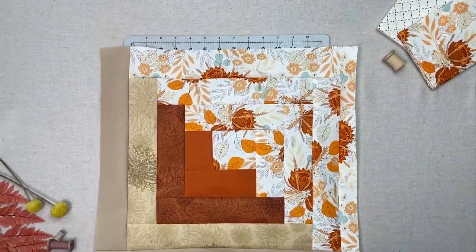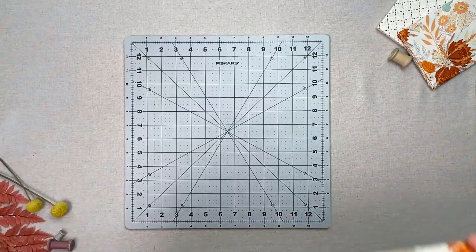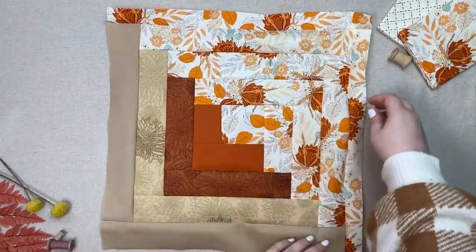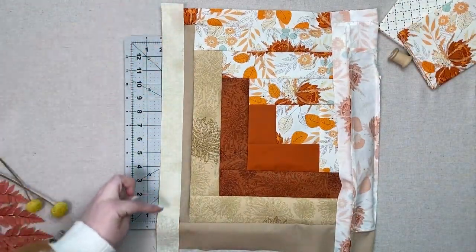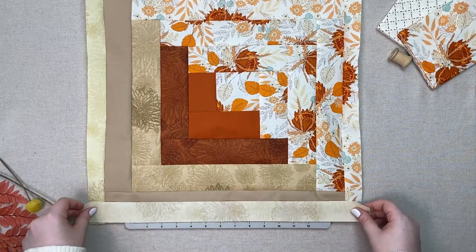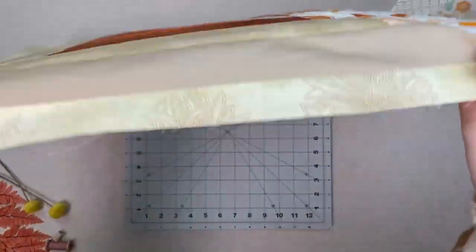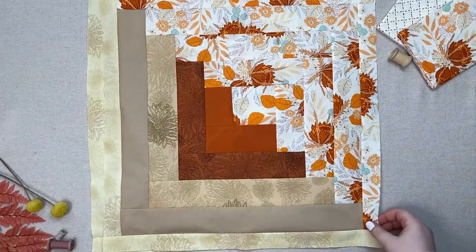Take one 18.5 x 1.5 inch strip from fabric A and sew it to the top of your unit. Take one 18.5 x 1.5 inch strip from fabric F and sew it to the left of your unit. Take one 19 and a half by one and a half inch strip from fabric F and sew it to the bottom of your unit. Repeat these instructions with your second set of fabrics to make two similar units for the bag front and the bag back.